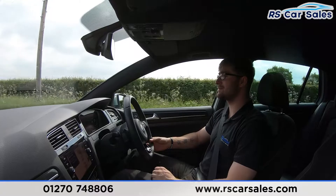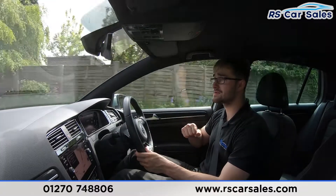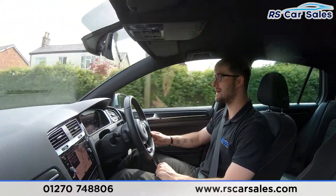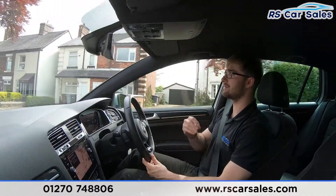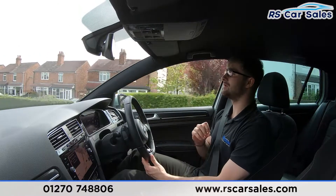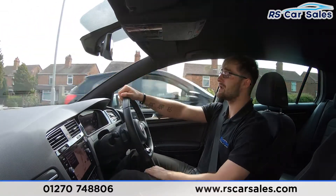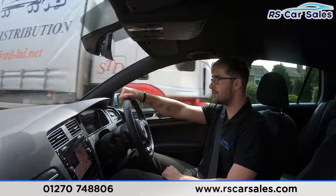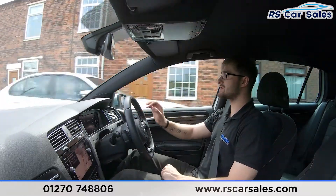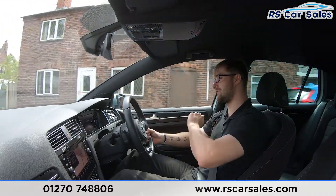The adaptive cruise control fitted to this vehicle keeps a safe distance from the vehicle in front. For example, if the car in front is doing 30 and you've set cruise control to 40, it will slow to 30 and follow at a safe distance. You can also choose how close the vehicle follows. When the car in front speeds up to 40, you'll accelerate back up to your set speed. The virtual dash in front also displays the satellite navigation map from the centre screen.